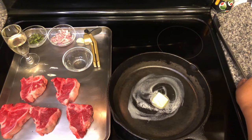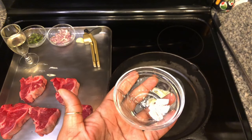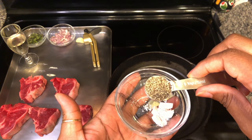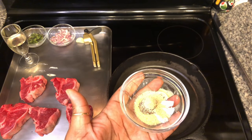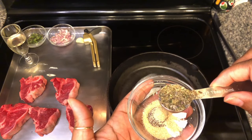we're going to get these lamb loin chops seasoned. We'll need a half a teaspoon of salt, one teaspoon of black pepper, a half a teaspoon of garlic powder, and a half a tablespoon of herbes de Provence.